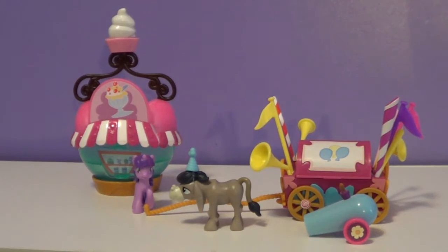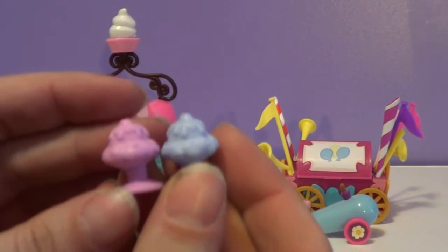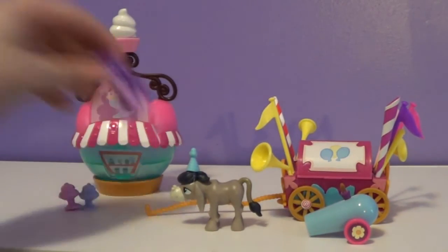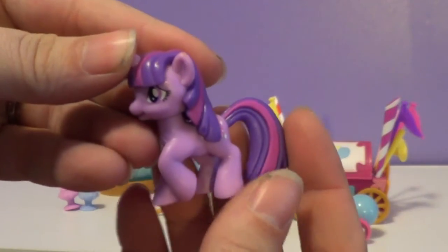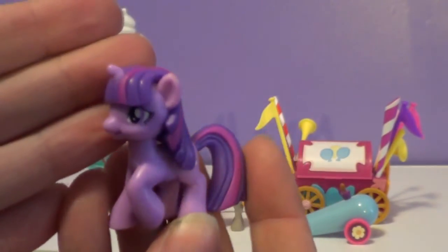So that's pretty cool. And then it also comes with these two ice creams — these two sundaes. A pink and a blue one. And it also comes with Twilight Sparkle. This Twilight Sparkle, I don't know, I think it might be her eyes or something. It just doesn't look like her.